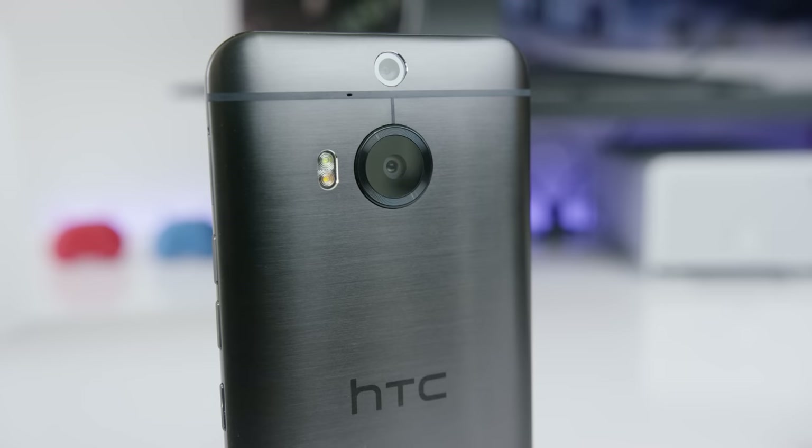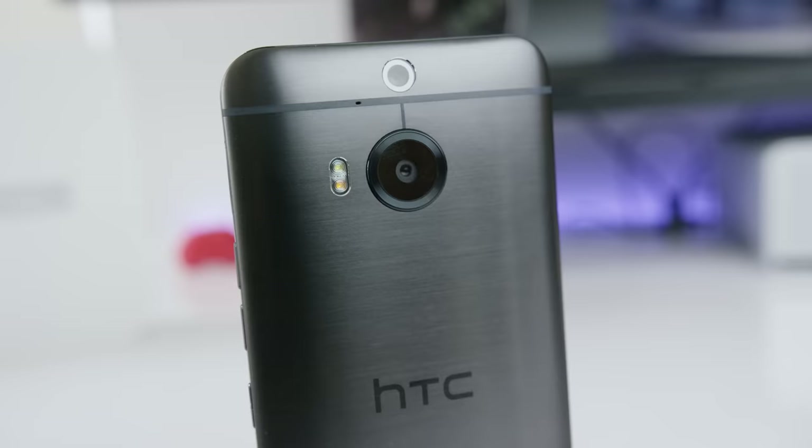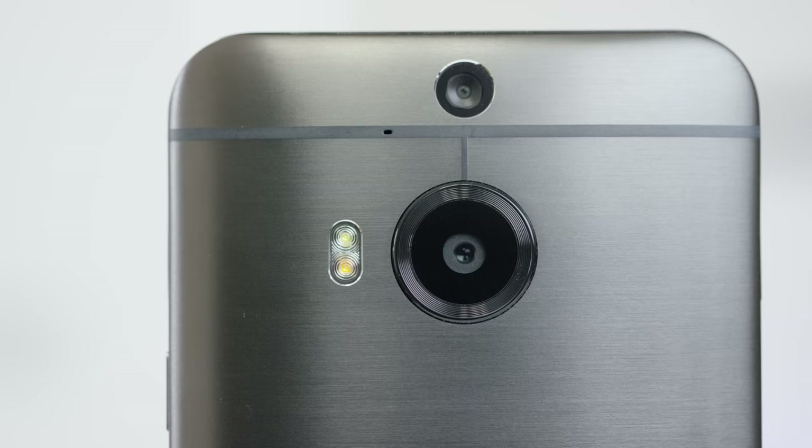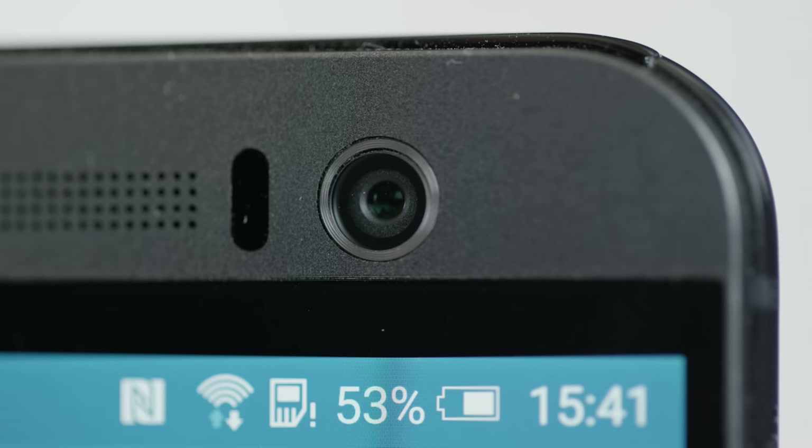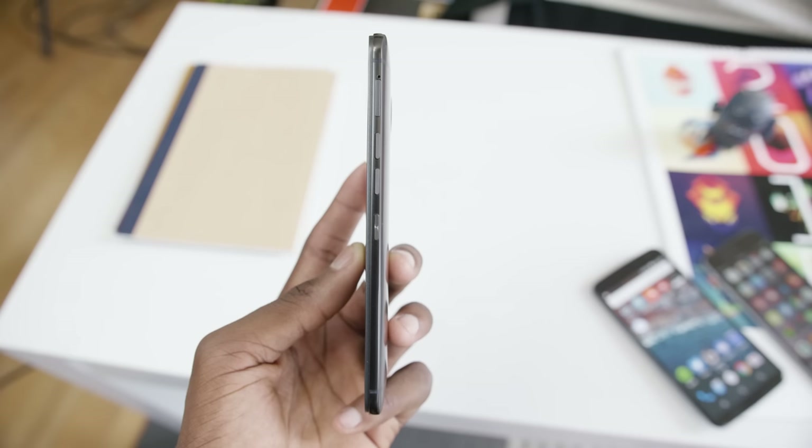The last big difference is around the back — the camera, or cameras. It's rocking a 20 megapixel sensor this time with a round housing instead of square, with dual LED flash. And up top you have the depth sensor from the One M8 of last year — something the M9 doesn't even have. So you can take photos with all the glory of 20 megapixels and still have the choice of some of HTC's duo camera effects.